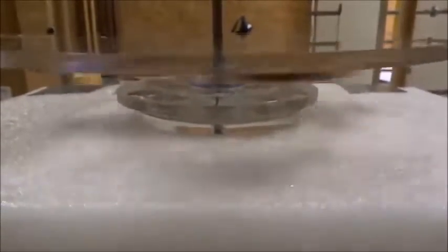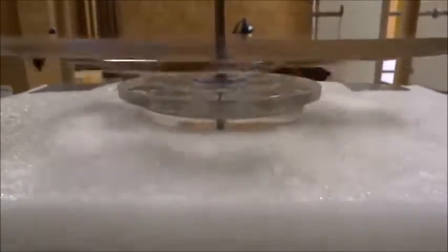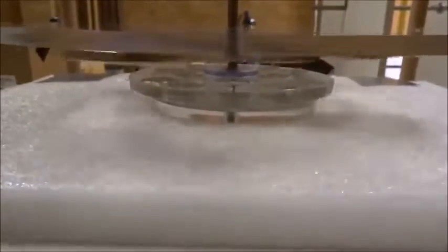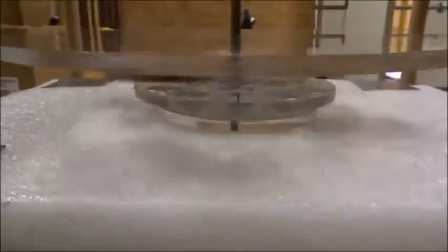Up and down — you can see the rotor going up and down on the rod very slightly. There could be imbalances or imperfections in the build as well. We can see how accurate this build is, but it's still going quite well.